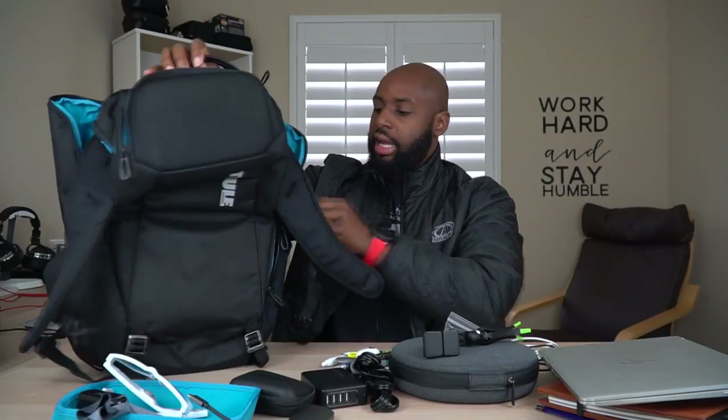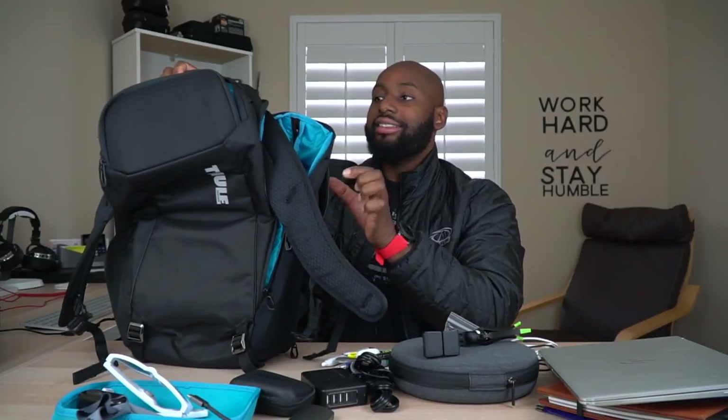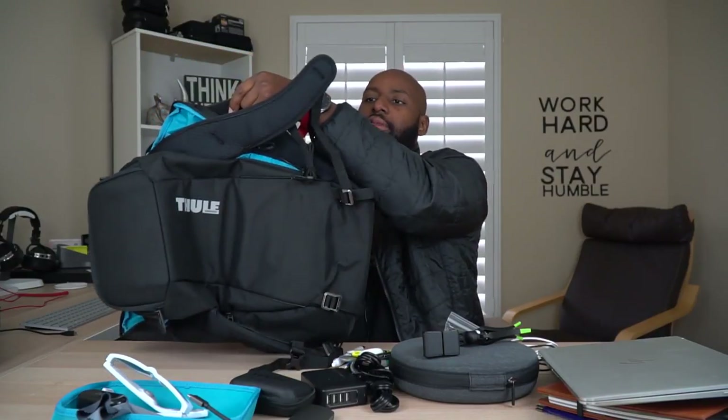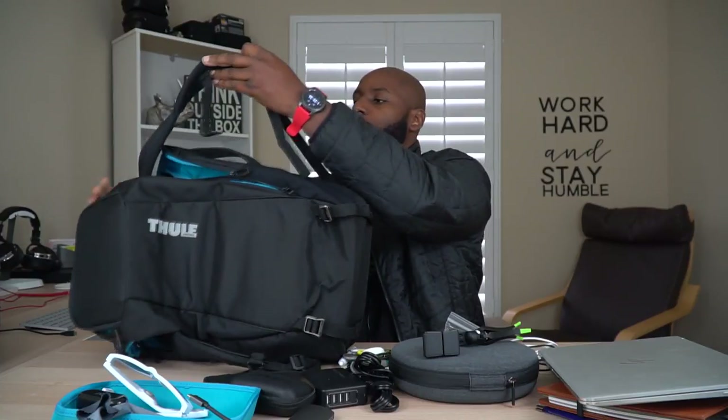On the bottom, this does seem like it's reinforced very well, so it'll last. And if you sit it in a puddle of water, it's just not going to seep water in and get all your gear wet. Last but not least, there's a grab handle up here which is padded for comfort. The one on the side is not padded as well as the one on top. I find myself grabbing it by the side and carrying it like a duffel quite a bit.